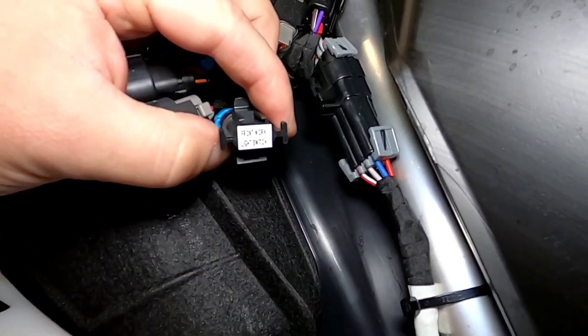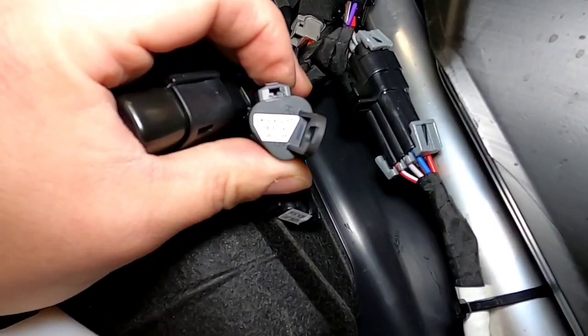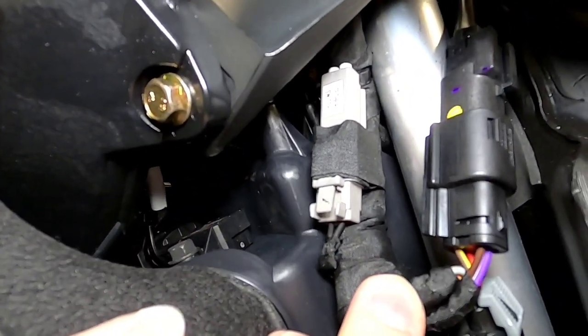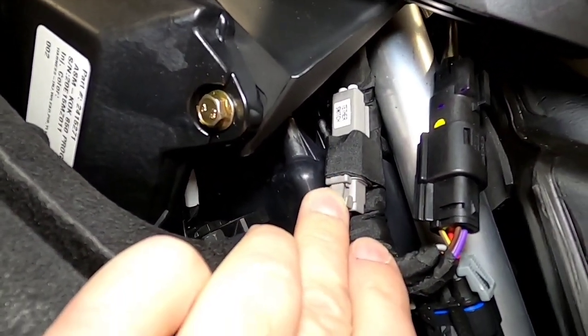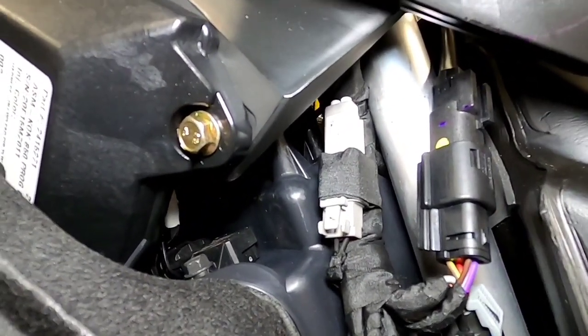Front work light switch. Then we've got a driver seat heater switch. And then up here, I see a tether switch. I'm assuming we've got one of the new magnetic tethers coming in, so my guess is that it's going to plug in there.